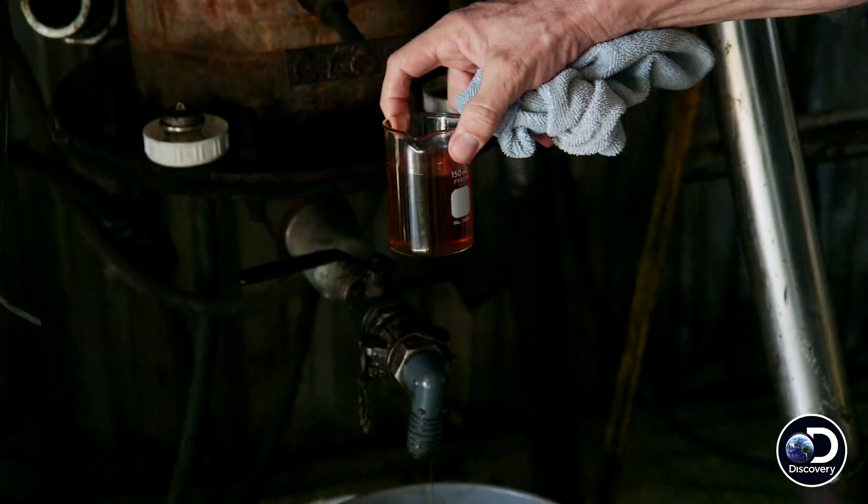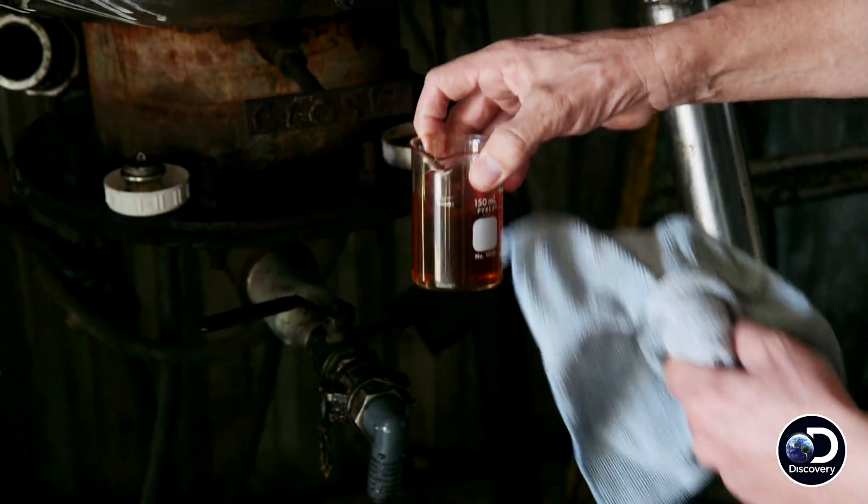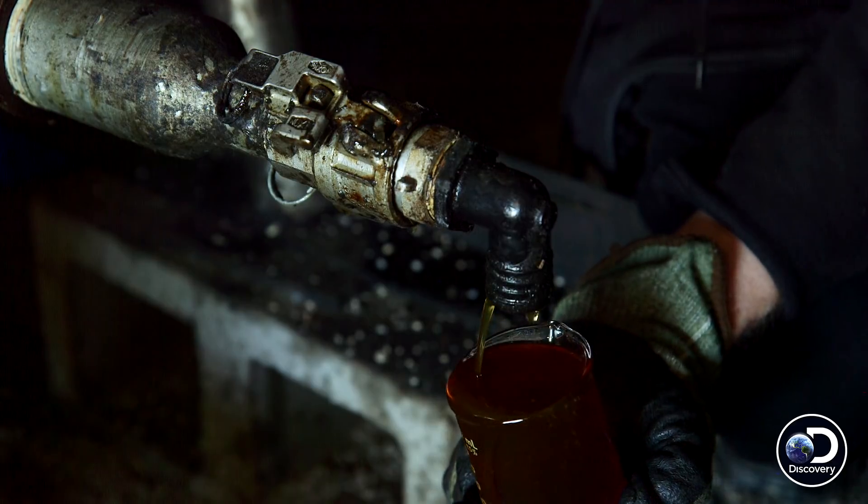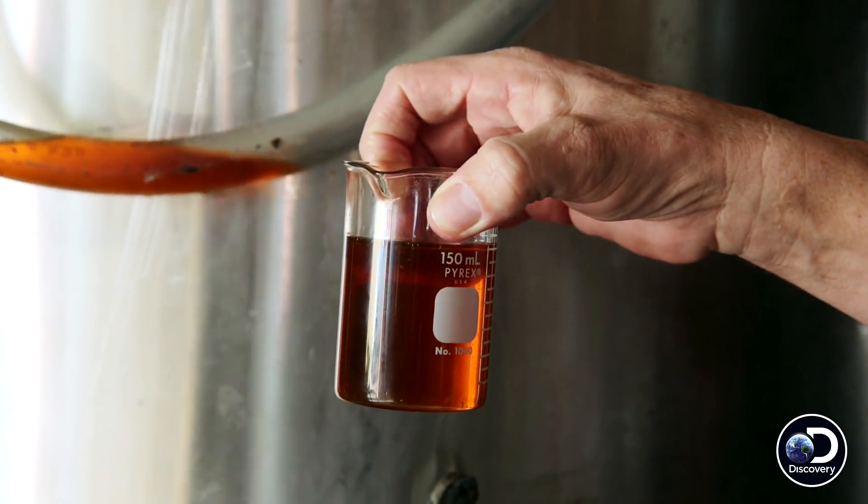See how nice that looks? It is really, really clean. Now this oil here is getting ready to be made into biodiesel. It doesn't look like this coming from the restaurant, trust me.